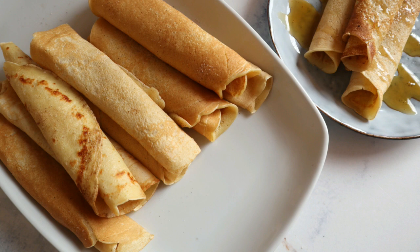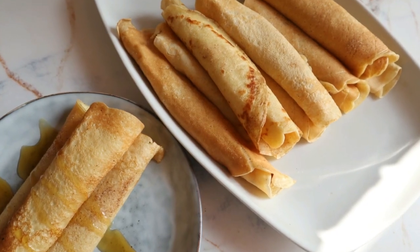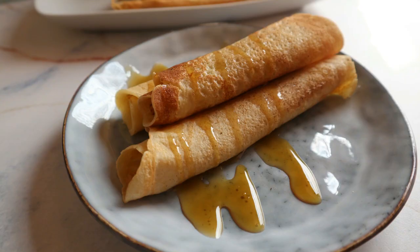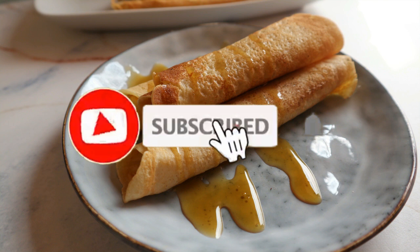Welcome back to my channel guys! Today I'm going to show you how to make this quick and easy panna cook crepe pancake — whatever you call it in your country — recipe.